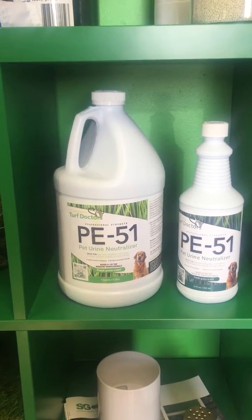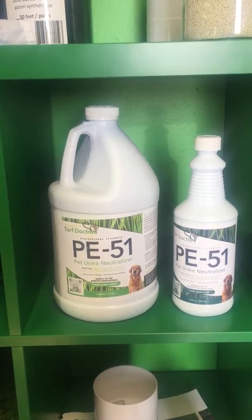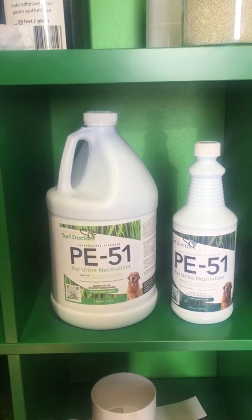It helps to eliminate odors, dirt, germs, bacteria, fleas, and many other things on your synthetic turf. It is a natural solution for waste degradation on any surface.